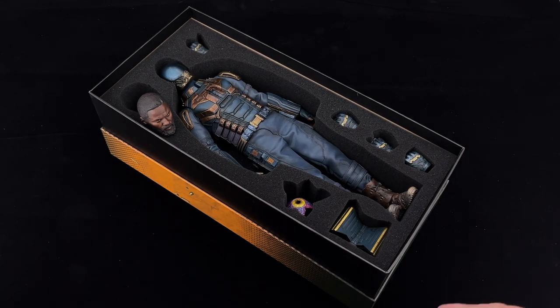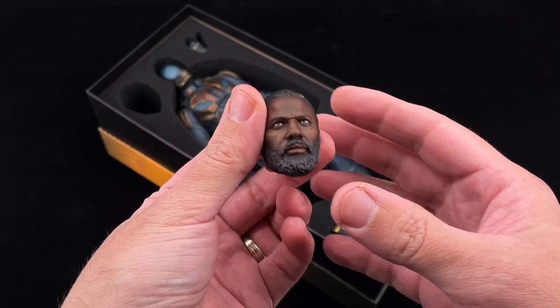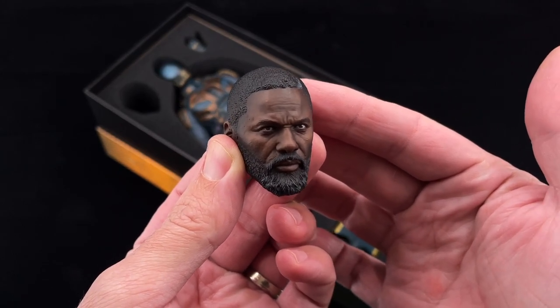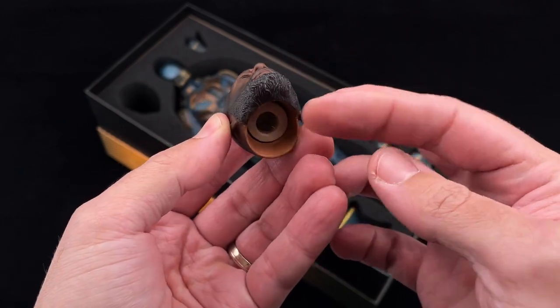Here we have in the first layer our figure, the head sculpt, with some extra accessories too. Let's check the head sculpt first. This is Thunder Toys' work on the head sculpt for our Bloodsport — or should I say Idris Elba — which I think looks pretty okay.